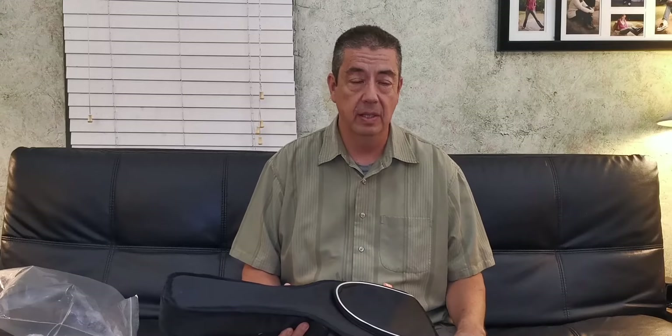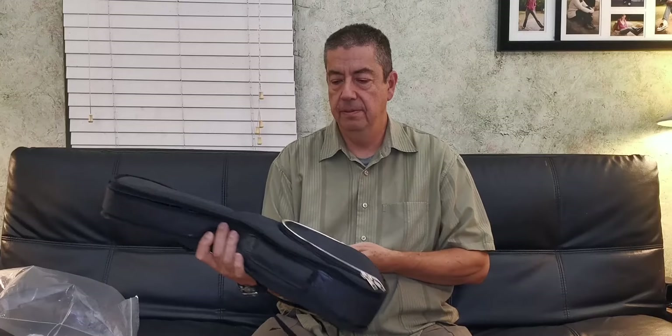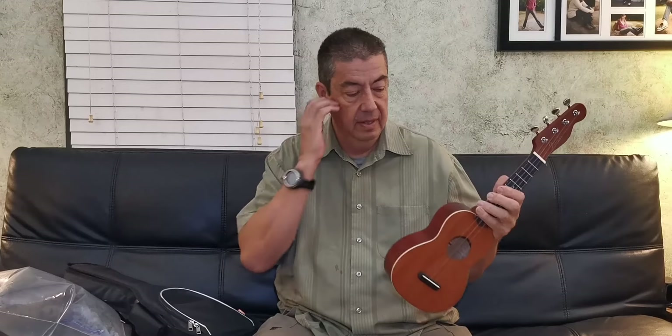I mentioned in the past that I will be doing surprise giveaways. Those surprise giveaways are specifically to reward my faithful subscribers — also the people that are watching the videos regularly. Every so often I'll show a project and I'll say, by the way, everyone watching this video can enter a drawing for this particular instrument. In this case, the drawing is for this customized Fender Venice.